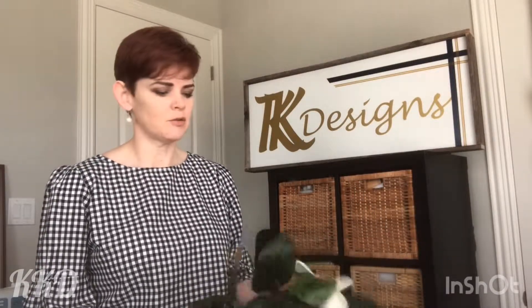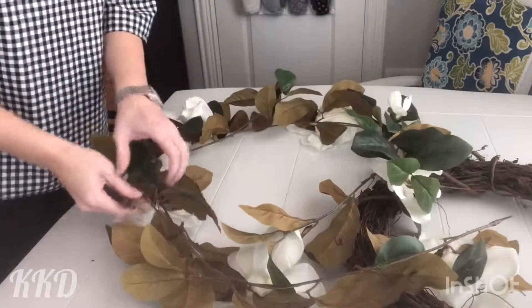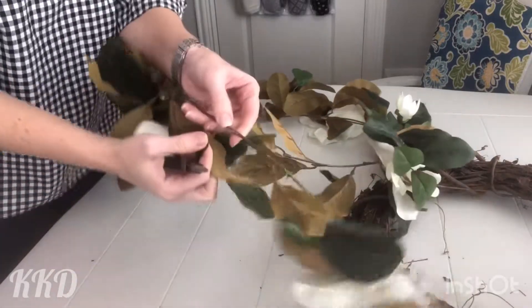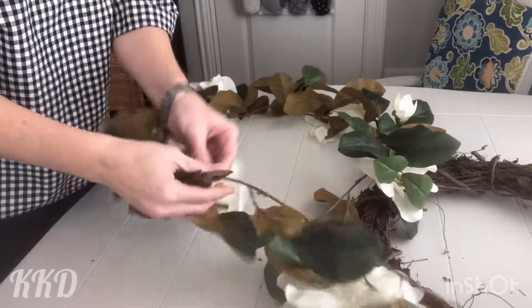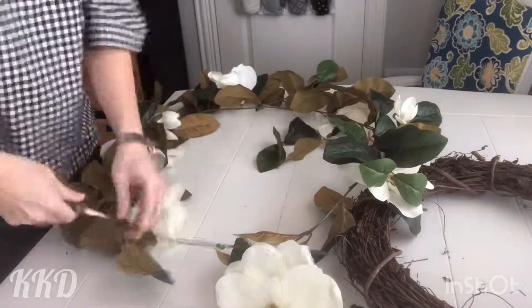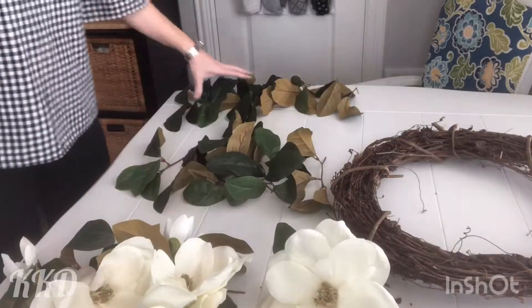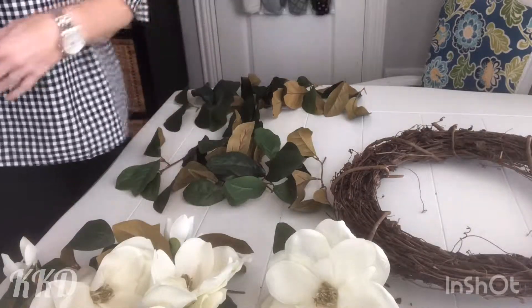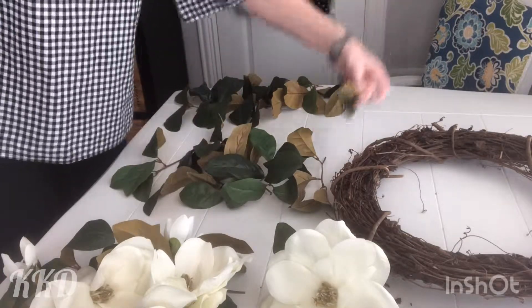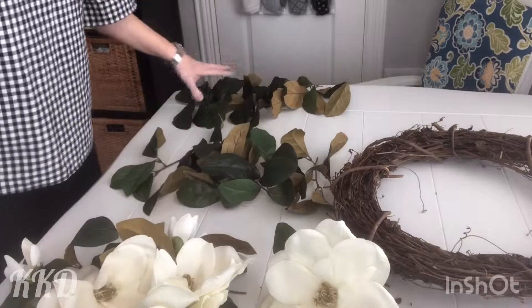Starting with the garland, you're going to want to cut off the leaves and stems. You don't want to pull off the leaves individually because you want to leave as much stem as possible to be able to tuck it into the wreath. Once I've got them all clipped off, I've discarded the main vine and have them sorted into smaller leaf groups, medium to large leaf groups, and then the leaf groupings that include the blossoms and flowers.